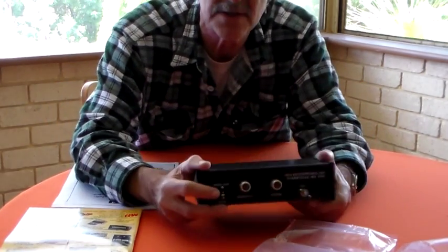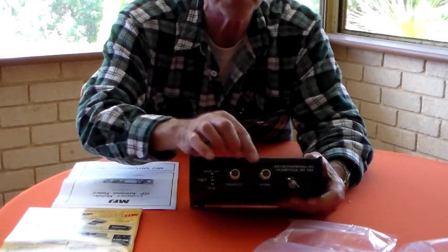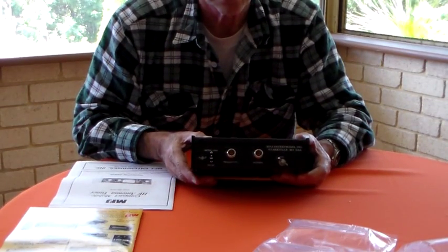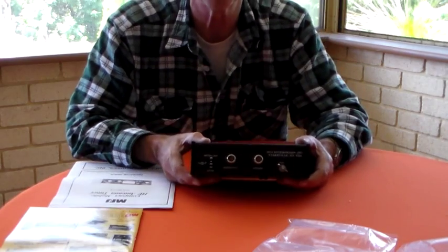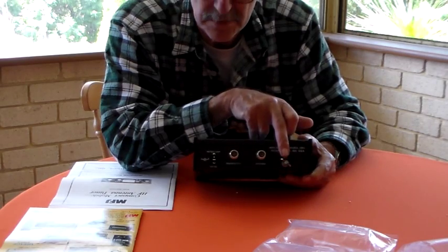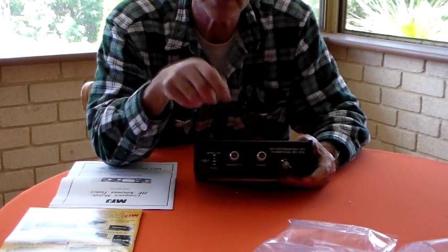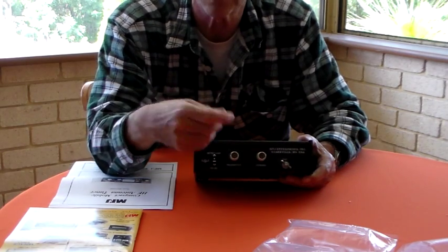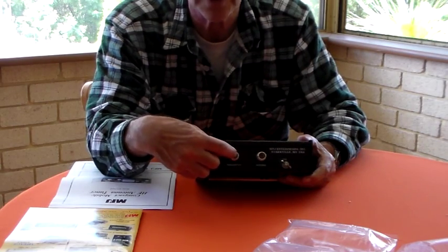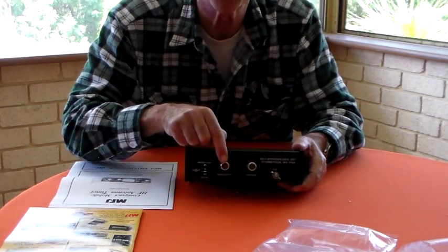On the back you've only got the in and the out - SO-239 sockets. There's a little butterfly nut for putting your earth wire on. There's no balun in this one and no post for putting a wire antenna on, but if I use a wire antenna with a banana plug it fits quite snugly into an SO-239 socket - that's not a problem at all. That one of course goes to the radio.